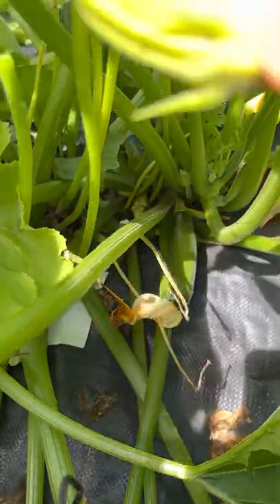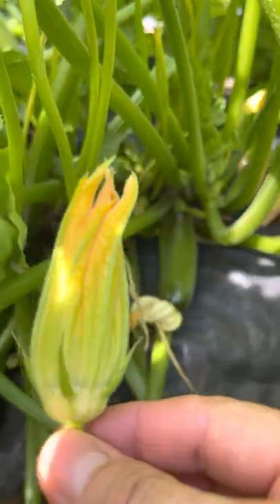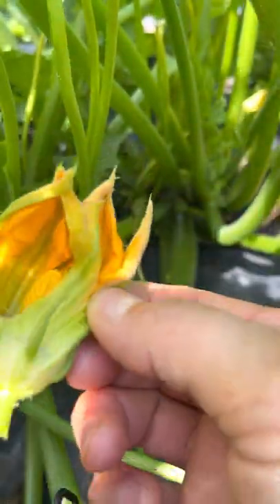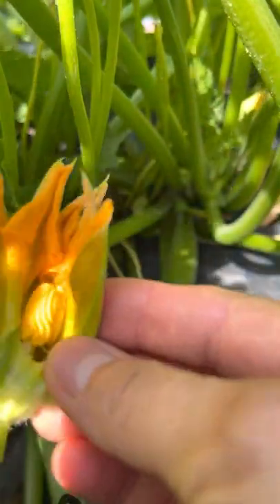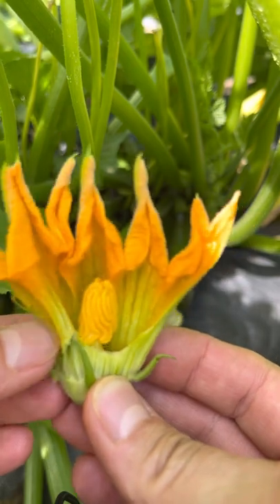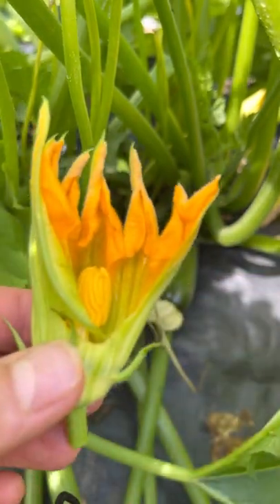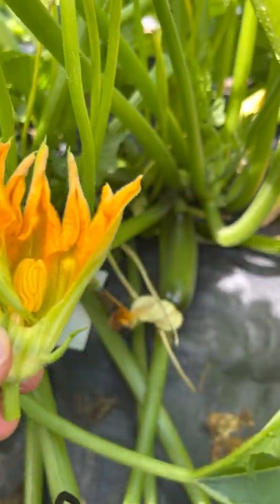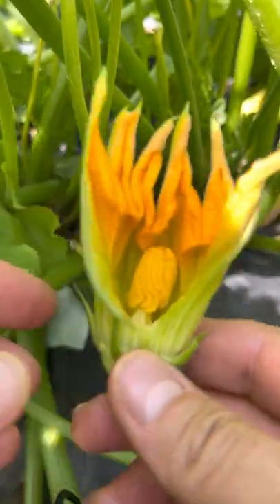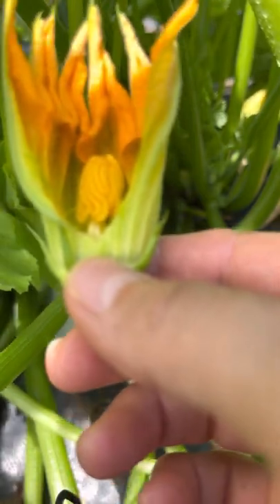So I'm going to show you. Let's make sure there's no bee in here — I don't hear one buzzing. Usually they come jumping out. So this is a big one. This is a male flower. And I'm going to show you a female flower. Let me find a female one. Mostly males here. Let me see if I can go find a female one down the bottom.